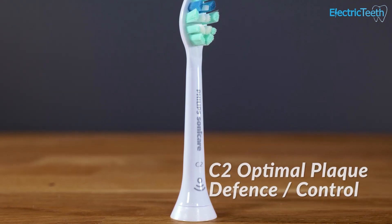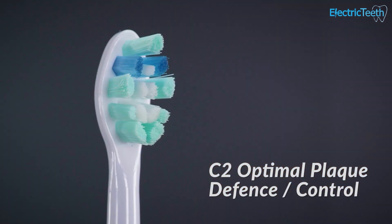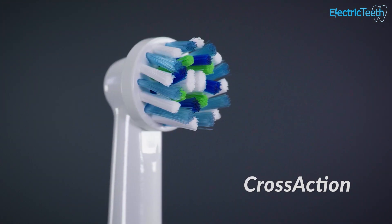Both toothbrushes come with one brush head included in the box. The Sonicare brush head is slightly larger due to the brushing technology. You get one C2 optimal plaque control brush head with the 4100, and one small round cross action brush head with the Smart 1500.